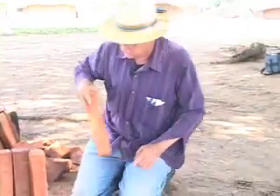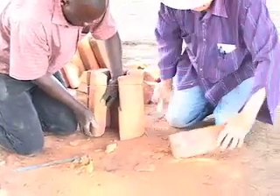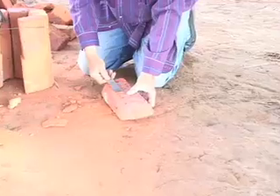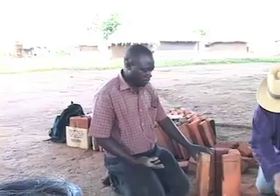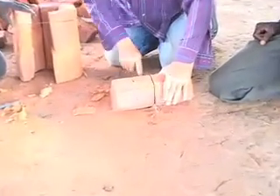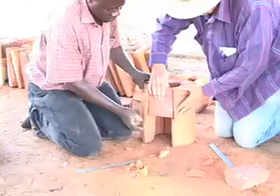We've cut these notches. This is the notch for this side, and that's the notch for that side. Then we're going to cut this brick in half — we'll do the same thing: measure like this, and then measure like this, and halfway between those two marks is the middle. That's a really hard brick because it burned at a very high temperature, so that's a good hard brick.